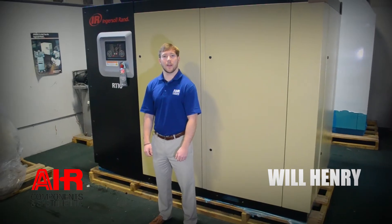Hello, I'm Will Henry with Air Components and Systems. Today we're going to be speaking about the benefits of a wet receiver tank.